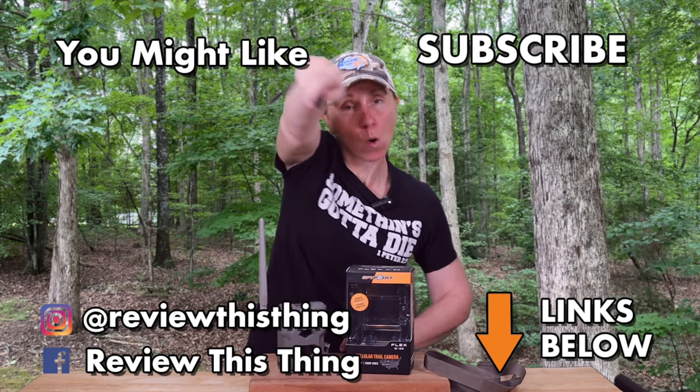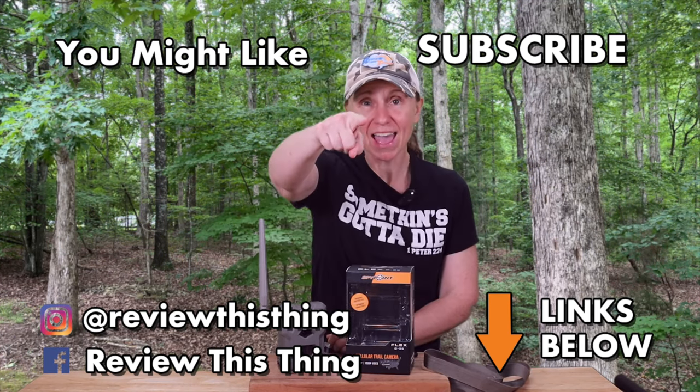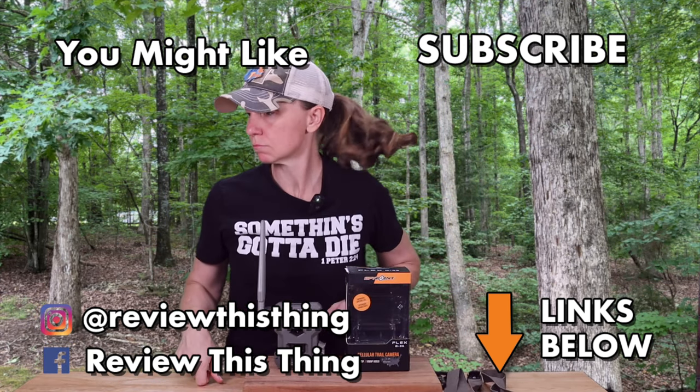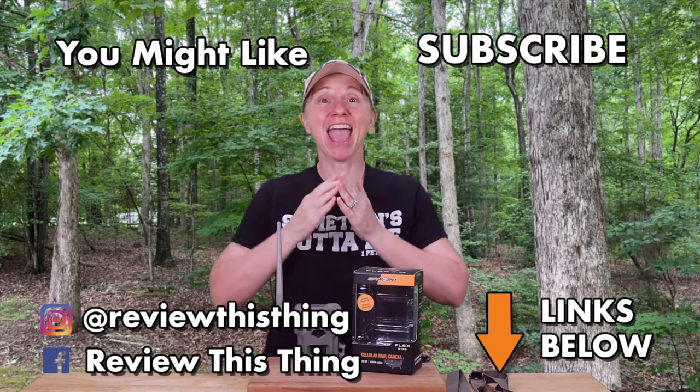Thanks for watching our SpyPoint G36 review video. While you're here, share, like, comment, and subscribe if you haven't. Head over to our website, ReviewThisThingTV.com, go to our Amazon store, and follow us on Instagram, Facebook, TikTok, Twitter, and Threads.